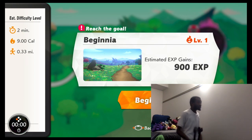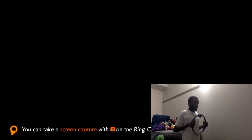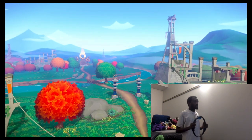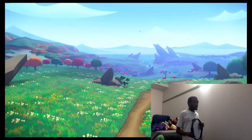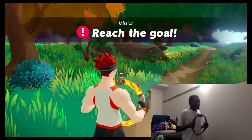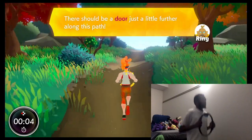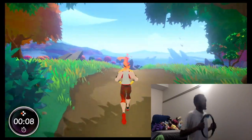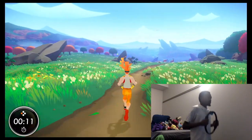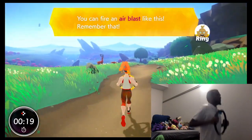Okay, Beginia. It's an estimated difficulty of two minutes. I'll burn nine calories and be running 0.33 miles. Might as well begin. I have no idea what I'm doing. There should be a door just a little further along this path. Try pressing in on me - you can fire an air blast. You can also fire the air blast off to the left or right.